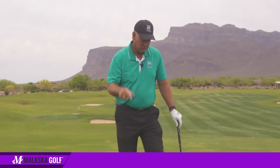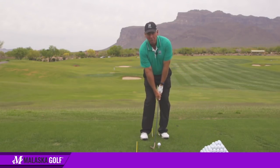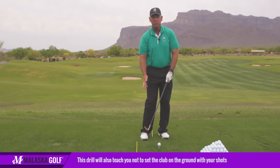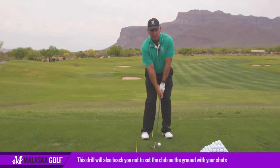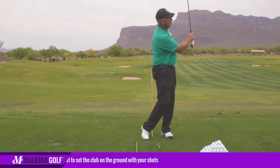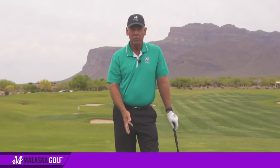The other thing it does: most people, when they chip or pitch, rest the club on the ground. So when they swing and their arms start to straighten out, they hit it fat. As soon as you put the ball up on a tee, they don't set the club on the ground. Because they pick the club up to aim it at the back of the ball, they start to find the bottom of their swing arc. So they start to set up correctly. A lot of good things come from that little drill — full swing and with chipping and pitching.